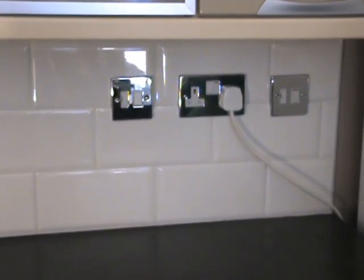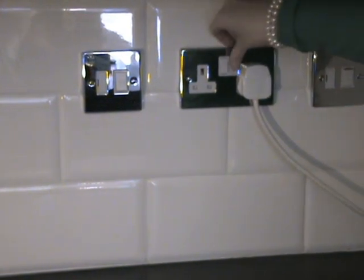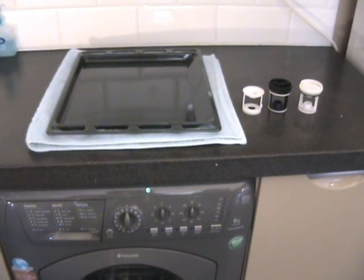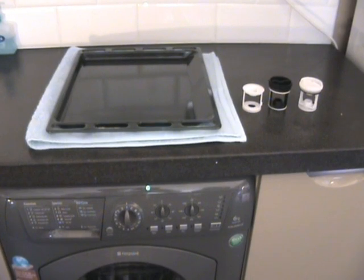Before we start, please ensure the appliance is disconnected from the power supply. When carrying out this procedure we recommend using a towel to absorb any spilt water, a baking tray or bowl to catch any surplus water from the pump, and a filter repair kit in case of any damage to the filter.